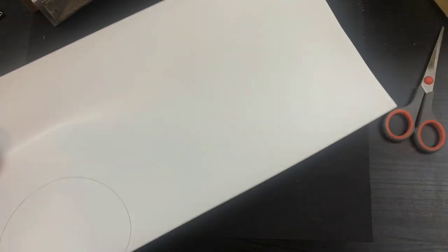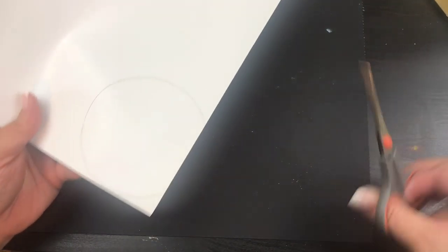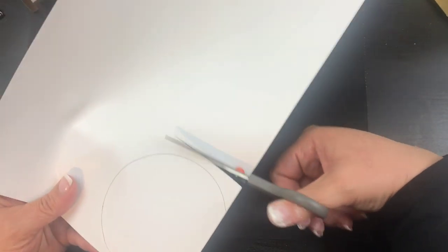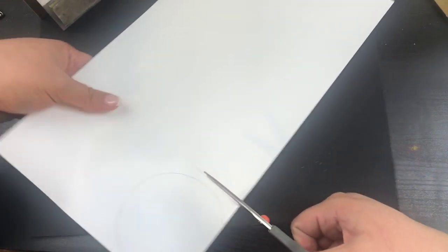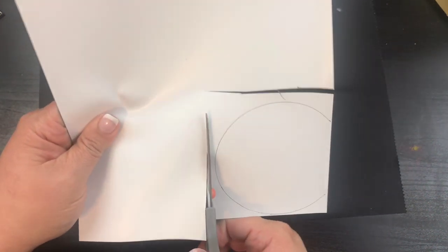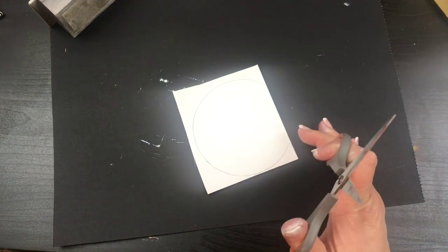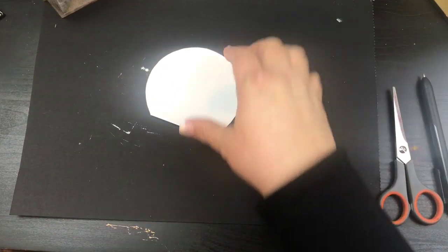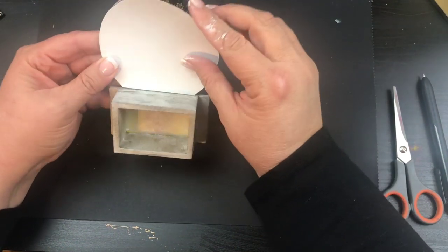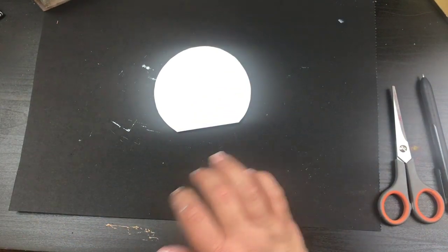Okay, that part's done. Now I'm going to cut this out — just cut right across. I've cut it out. I was going to use the white but they're two different colors, so I want them to match up a little bit.